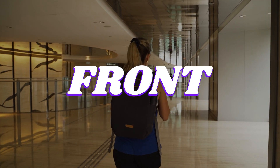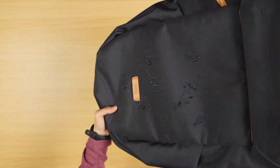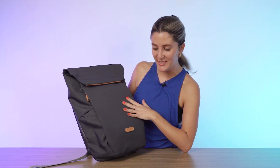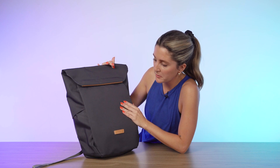Let's get into the front of the Bellroy Melbourne backpack. For the materials, we got some durable water resistant fabric. It's really nice to the touch, and honestly, like these materials — I just don't feel classy enough to even wear this bag. This bag means business, and it's not just looks. This material should hold up pretty well if you get caught in a rainstorm or anything like that.